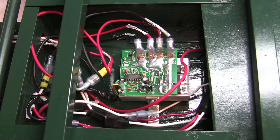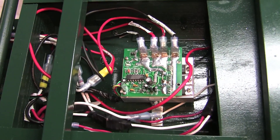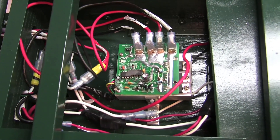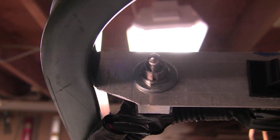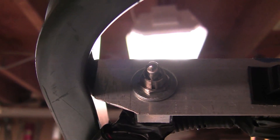The controller is mounted with L brackets in the top compartment of the deer cart and connected to the various components. The switch is connected from the batteries to the controller and is used to turn the power on and off to the entire cart.